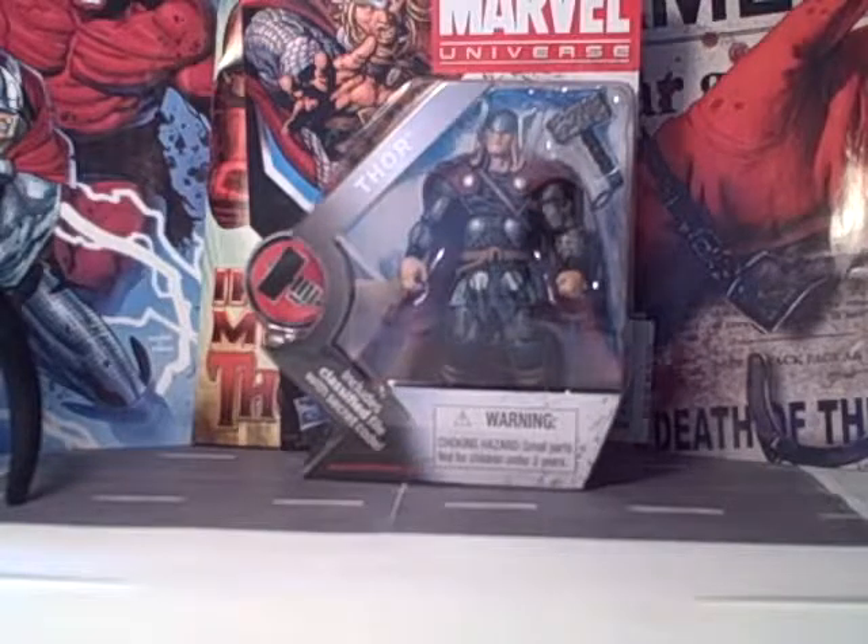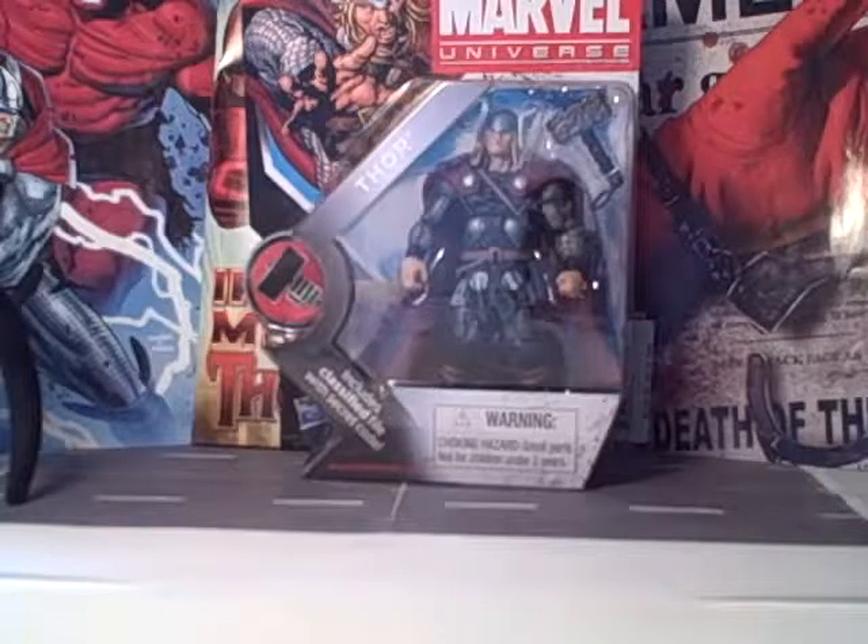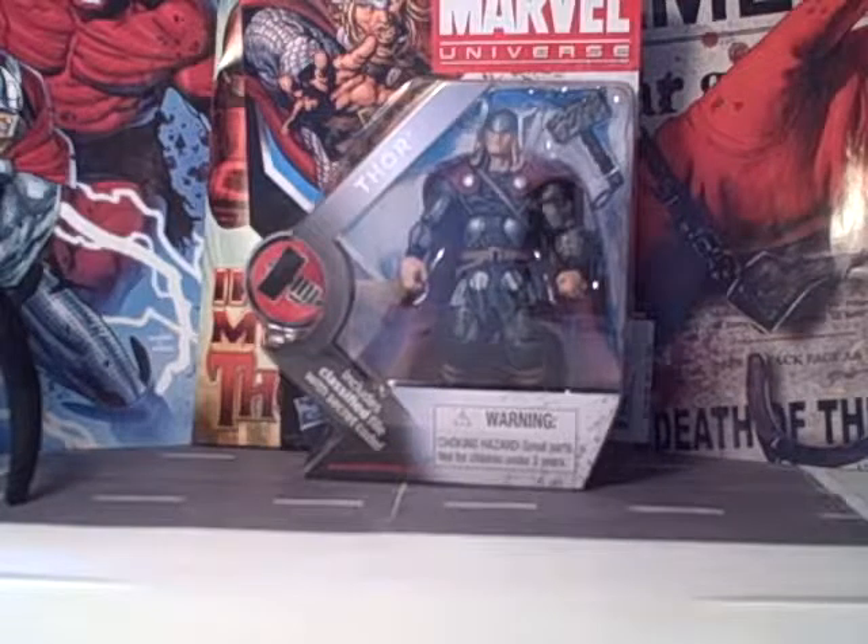I had seen some reviews on the Marvel Universe figures and they looked pretty good. They were at the Target by my house, and I was like, yeah, what the heck, I'll pick them out because they're small.